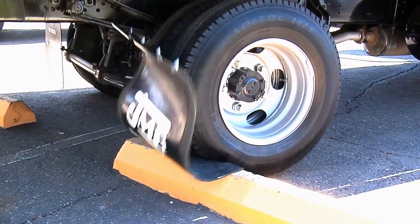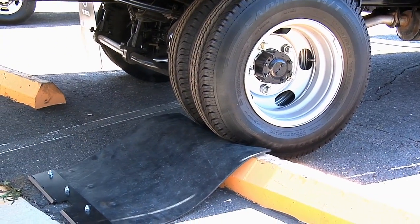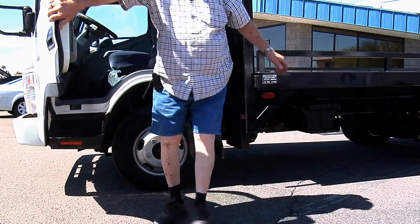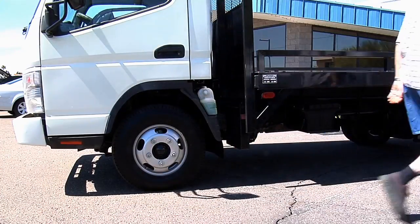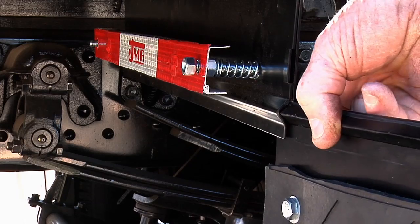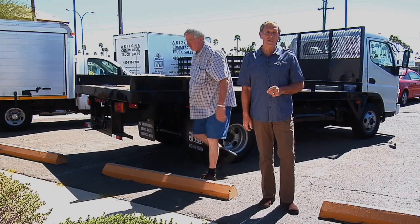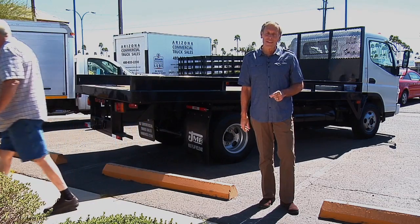A driver realizes he's hit a fixed object while backing up and he hears the mud flap release. Realizing he's pulled the mud flap off the truck, he simply picks it up and slides it back into the groove of the spring-loaded bracket on the truck. In a very short time, he's back on the road — simple, effective, and time-saving.